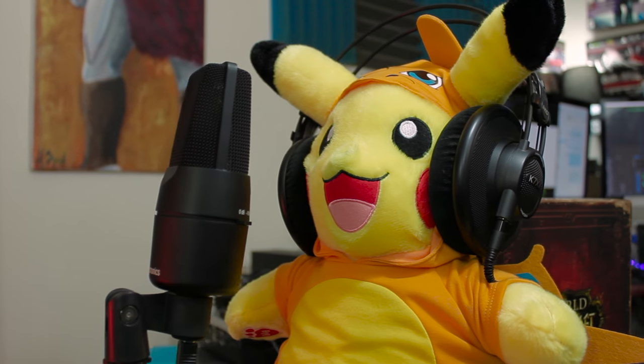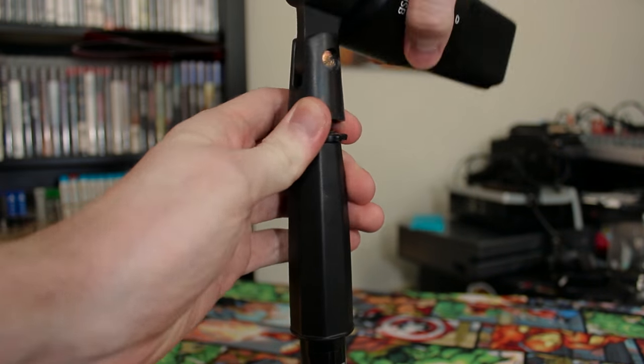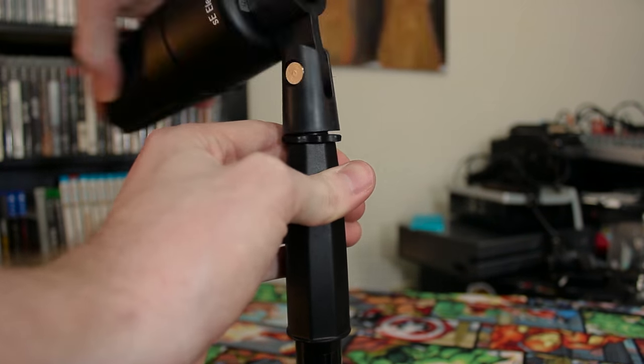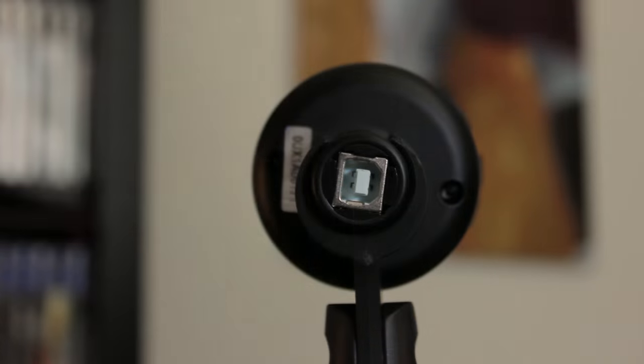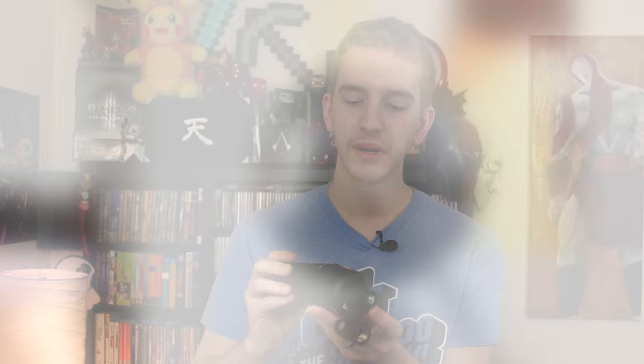This is a side address condenser microphone. It's got a very nice wide grille to talk into, and the beautiful gold sputtered diaphragm here in the middle. It comes with a mic stand mount, screws onto a mic stand or mic arm just fine, and the USB connection is at the bottom with a standard A to B USB connection.